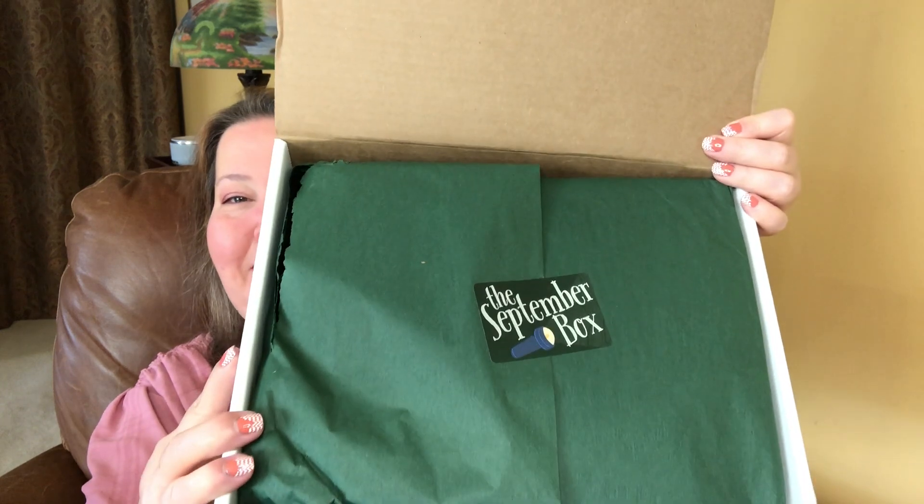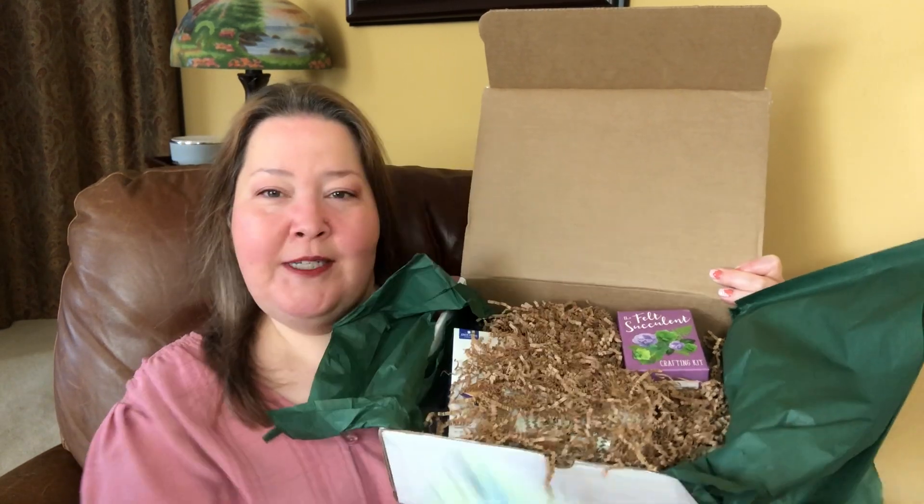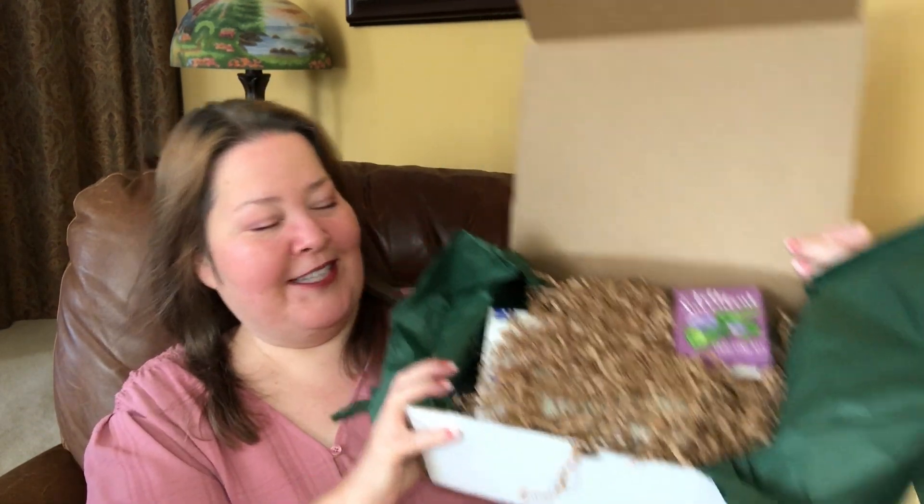When we open it up, this is what it looks like on the inside. It says the September box. I love that hunter green paper that they've shipped it in — that is so pretty. It says Silver Spock Box 'Into the Woods,' and that's what it looks like with our shred on it.